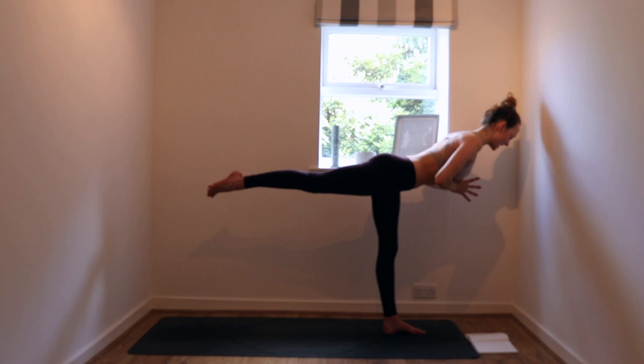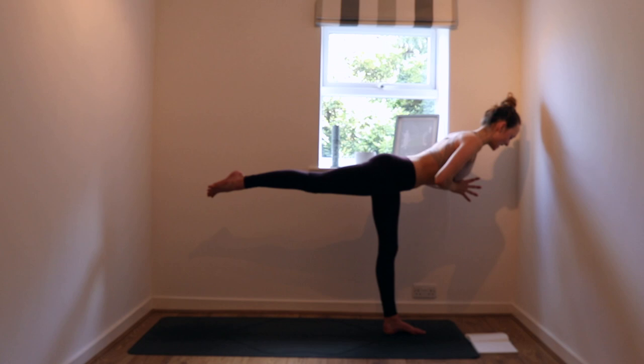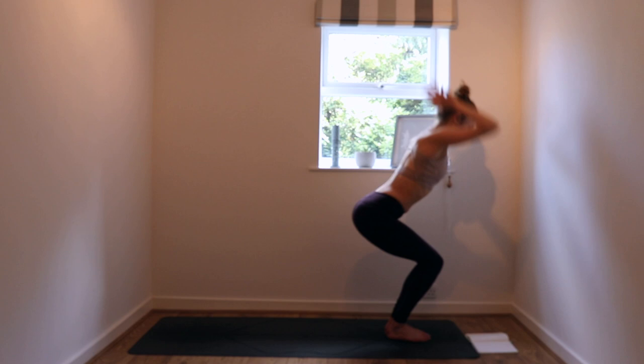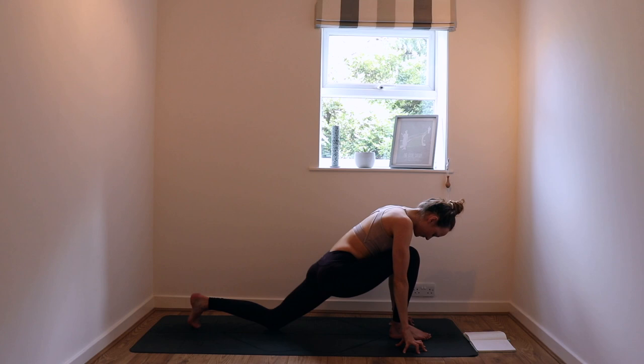The heart gently puffs up into the thumbs. Outer right hip wraps down, inner thighs together. Then exhale, feet together at the top of the mat. Bend the knees, inhale — straight into your utkatasana. Exhale, fold. Halfway lift, inhale. Hands down, exhale. Let's set the left foot back.